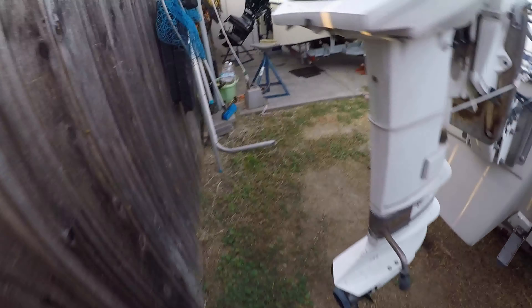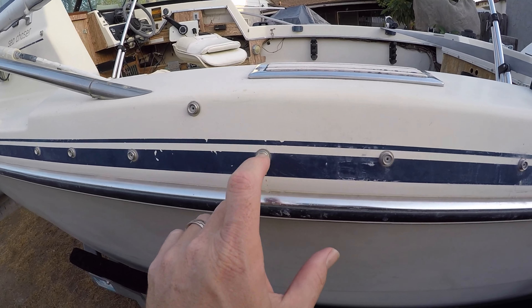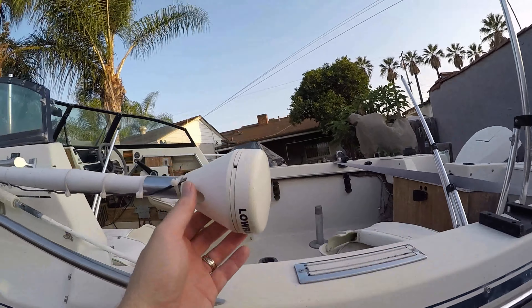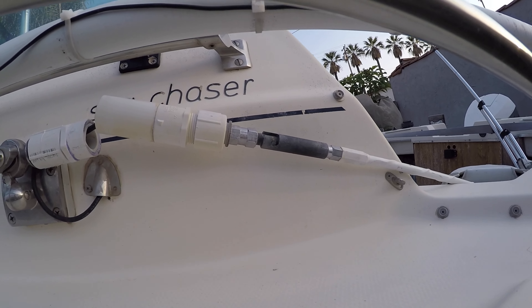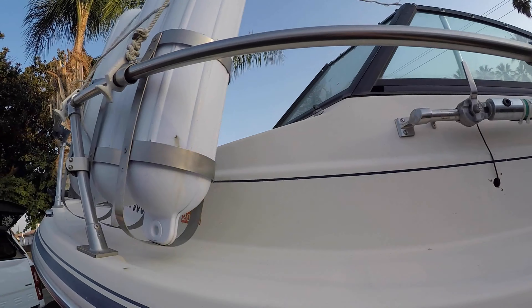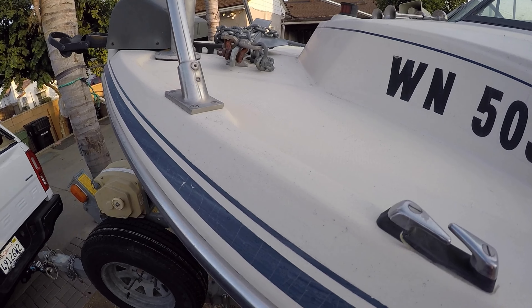Going back to the other side, it definitely is going to need some work. I'm going to take all the pin striping off - all of this is going to go. Looks like I'm going to have to drill out all the rivets, fill them in and go over it. Up here something is broken, and there's what looks like a VHF or radio antenna. Some buoy holders, and this spotlight is going to be coming out. The anchor up on top still looks really good.